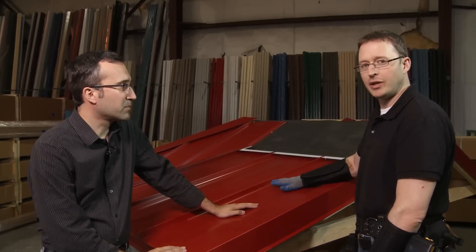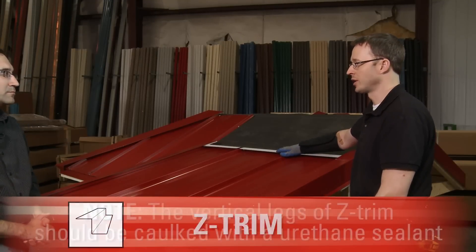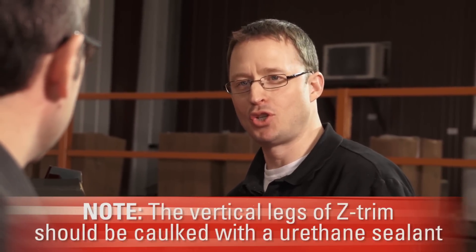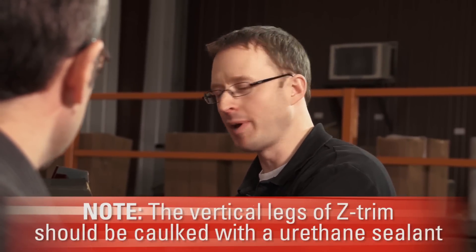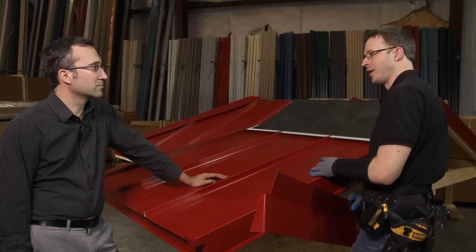How can we take care of this detail? If you look here at the lower slope roof, you can see that we've already put panels on it and installed Z-Trim as we have been doing elsewhere on this project. The piece that's going to allow us to join the panels on the lower slope and the panels on the higher slope is the pitch transition flashing, or pitch change trim — both names refer to the same piece.